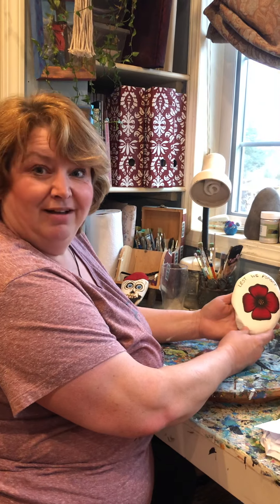And that's your poppy rock! Thanks, Claire — that was awesome. You're welcome!